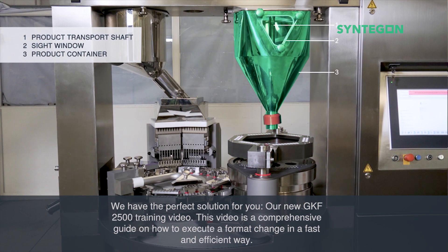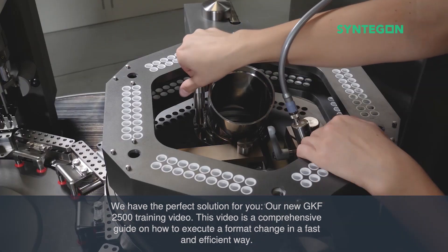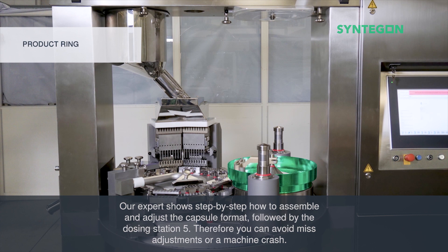Our new GKF2500 training video is a comprehensive guide on how to execute a format change in a fast and efficient way. Our expert shows step-by-step how to assemble and adjust the capsule format, followed by the dosing station 5. Therefore you can avoid misadjustments or a machine crash.